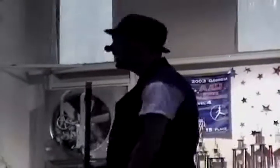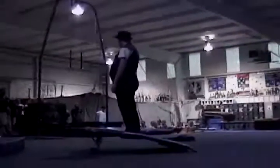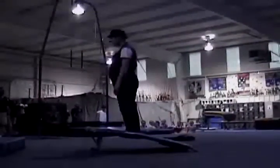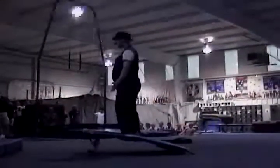Yeah, you. All right, look, I know you're not dressed the right way. That's not the right attire for gymnastics, but we don't have any other time, so let's just get going. No, that's not what you do. All right, let's start from the beginning.